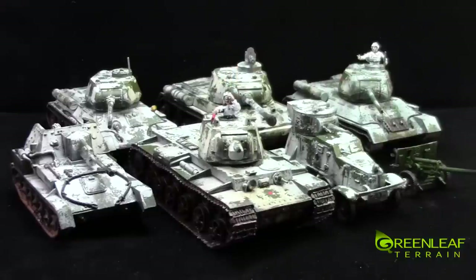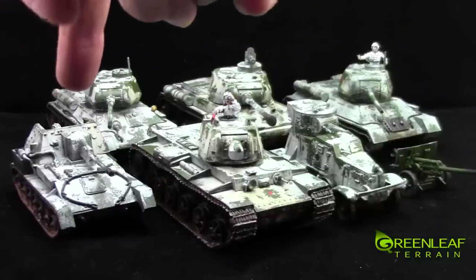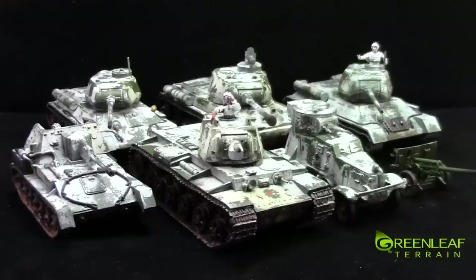And there are two tank commanders. There's this guy with the binoculars and the flag, and there's that guy pointing back there. And inside this self-propelled gun, there are two loaders — two guys working together loading the gun.